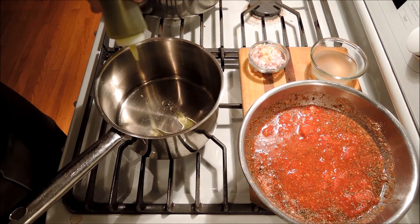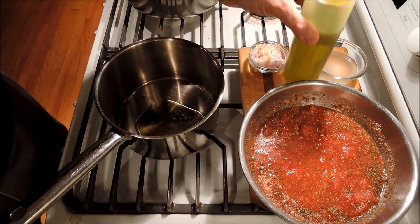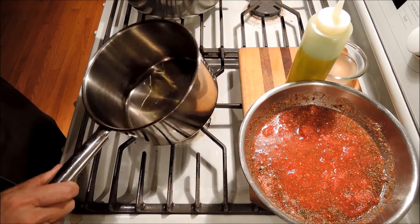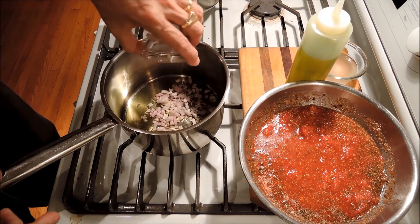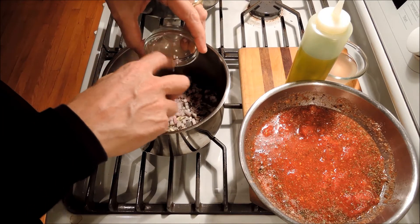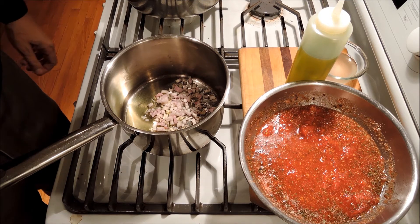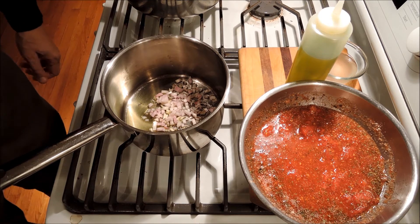To start our marinara sauce, we're going to put one tablespoon of extra virgin olive oil — or you could use regular olive oil. Got it on some heat there. Add our shallots and garlic and just let those sweat a little bit. We don't want to really brown them; we just want them to get translucent.